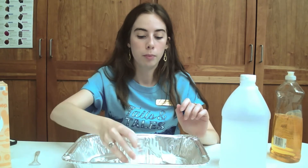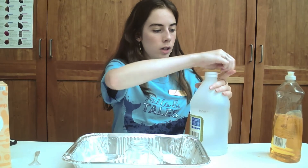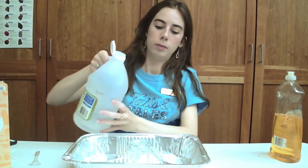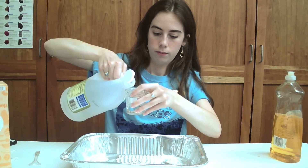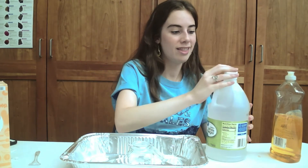We're going to start by filling the glass jar halfway with vinegar. No matter the size of the jar you're using, just fill it halfway. Just be approximate — mine's a little more than halfway, and that's fine.